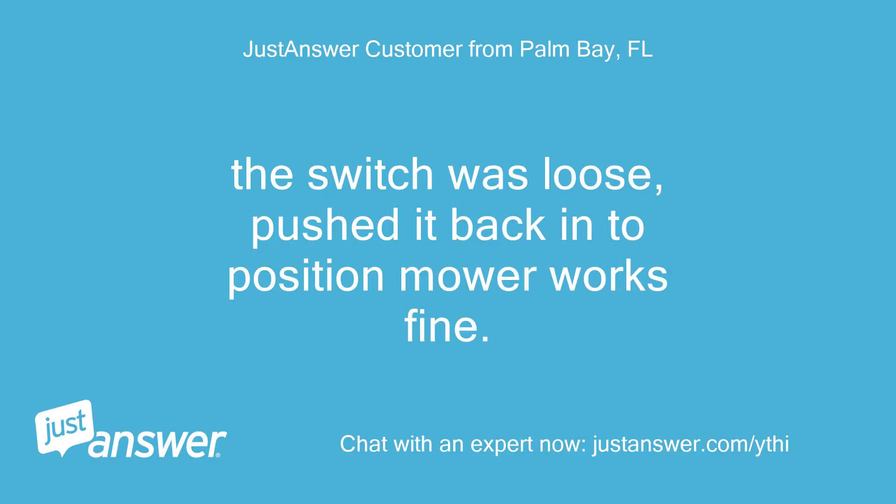The switch was loose — pushed it back into position and the mower works fine. Thanks.